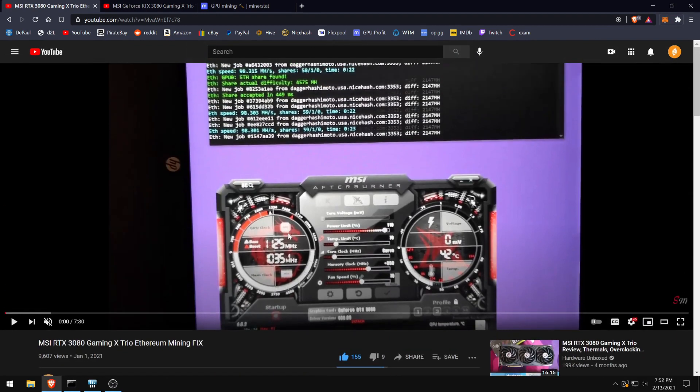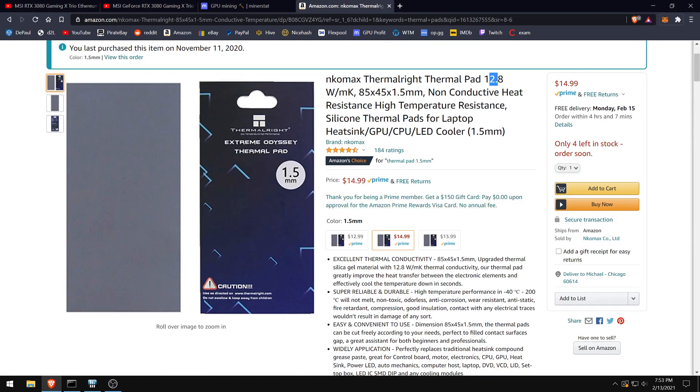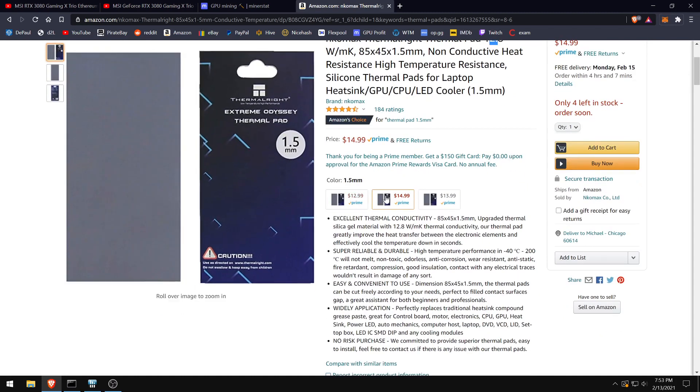To get there, you're going to want to replace your thermal pads with something rated at minus 12 W/mK or better. You'll want to replace your thermal pads with something like the ones shown here — the inside thermal pads are 1mm and the outside on the back plate are 3mm.